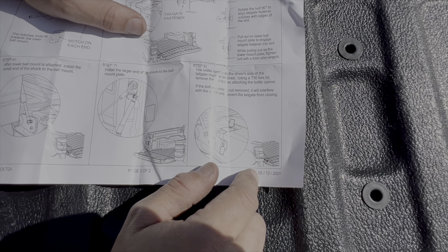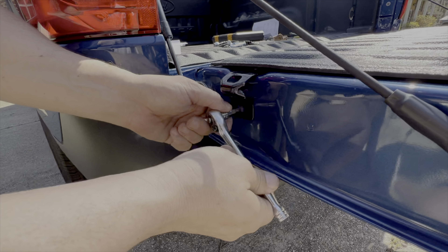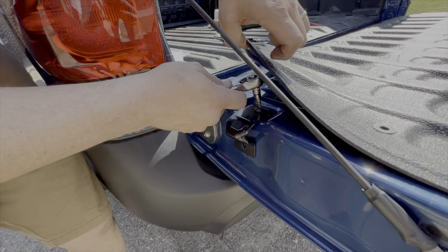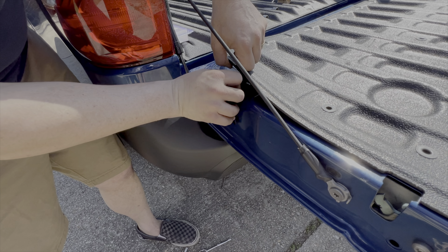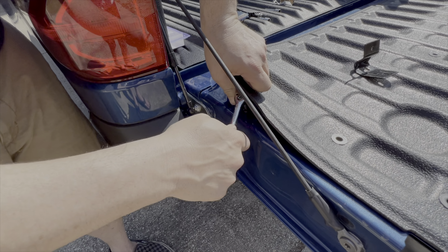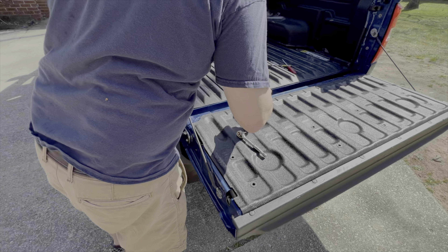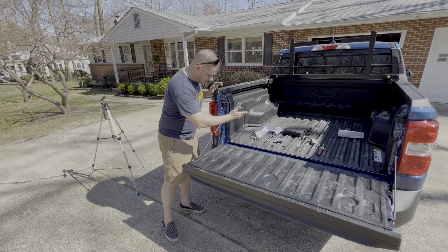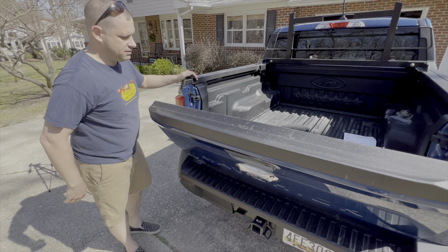Unfortunately, we've got to remove the bottle opener on the driver's side or it binds. That's pretty simple — we'll go ahead and get, I think it's T30 Torx, and take that off. Take the bottle opener off. Going to miss you, guys. Sorry. I'm going to miss you, bottle opener. We got the bottle opener off. I think that's it. We didn't have any extra steps — just snap the shock on.